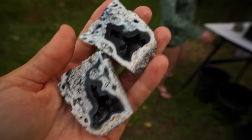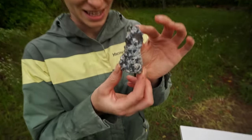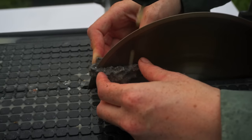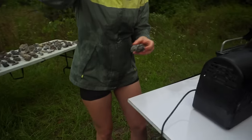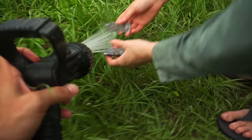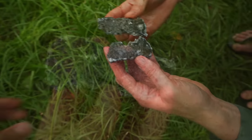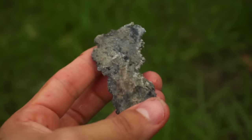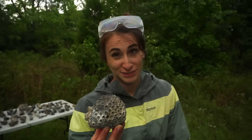We're going to check that under a UV light in a little while to see if there's any good banding. Moving on to the next one. It's silicified but it looks ugly - nothing impressive. Your first two were a little disappointing.